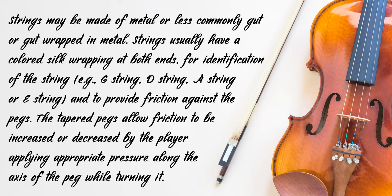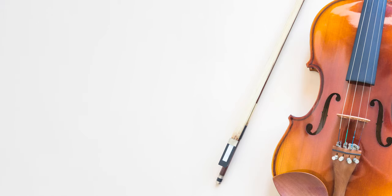Strings may be made of metal, or less commonly gut or gut-wrapped in metal. Strings usually have a coloured silk wrapping at both ends for identification of the string — for example, G string, D string, A string or E string — and to provide friction against the pegs. The tapered pegs allow friction to be increased or decreased by the player applying appropriate pressure along the axis of the peg while turning it.